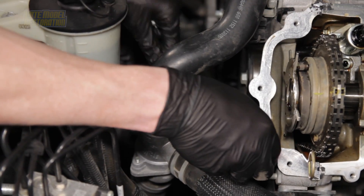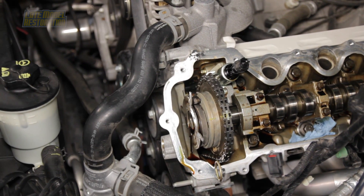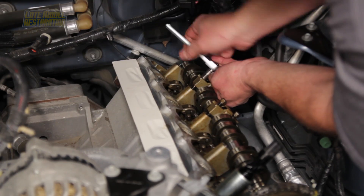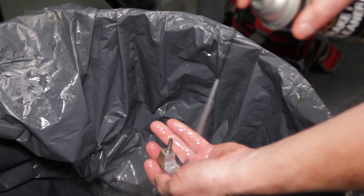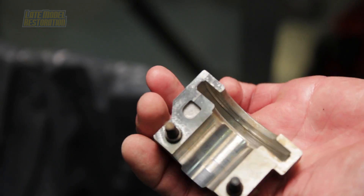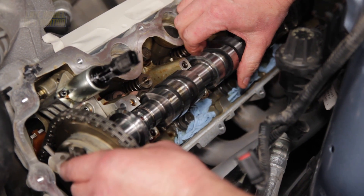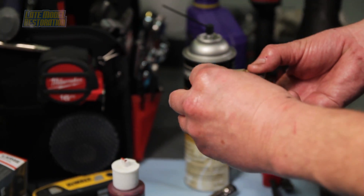Remove the camshaft position sensor from the timing cover. Carefully loosen and remove the cam phaser bolt with a 15mm socket — discard this bolt as you'll be using a brand new one. Loosen and remove the bolts on the camshaft front bearing cap and remove the bearing cap. Remove the remaining bearing caps in the sequence shown. Clean and inspect each bearing cap, ensuring there is no foreign material in the oil metering groove on the front thrust bearing cap. Carefully separate the cam and phaser, remove the cam from the cylinder head, and install the new Ford Racing camshaft in the phaser and onto the cylinder head. Lubricate the camshaft journals and caps with assembly lube or fresh engine oil.